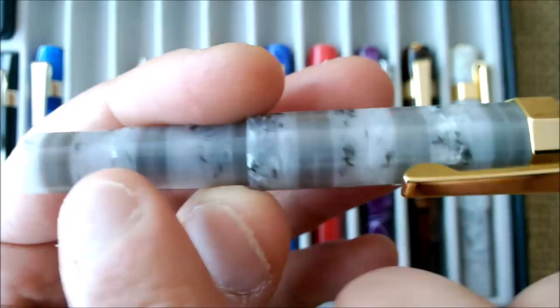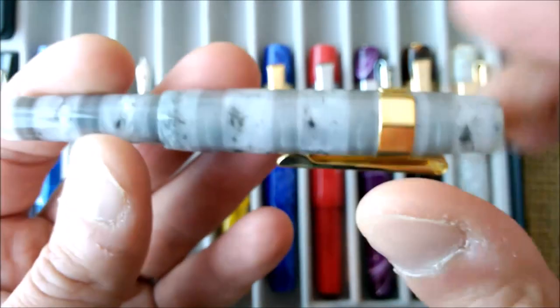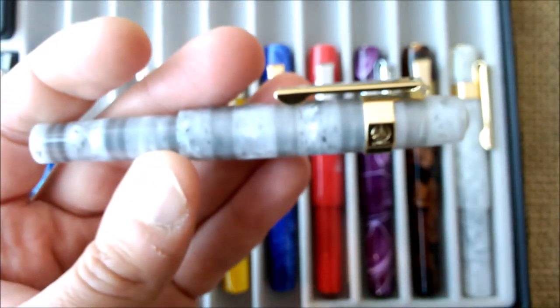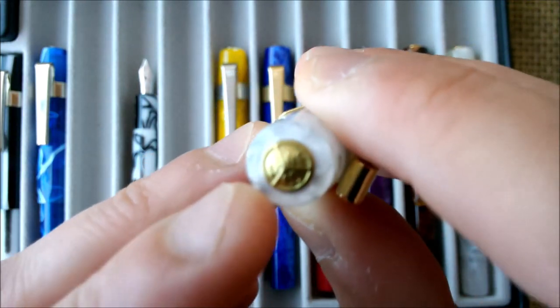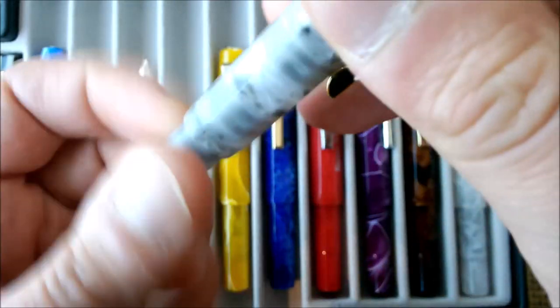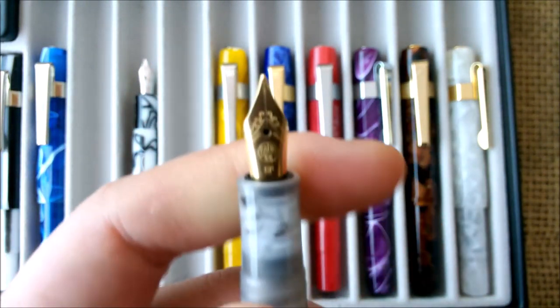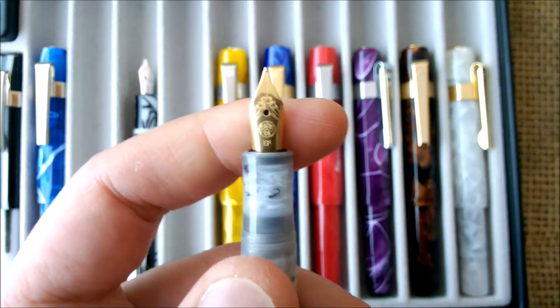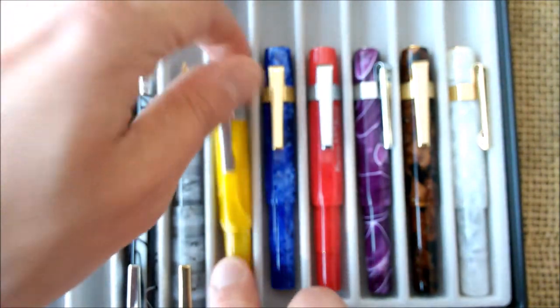This one is the Granite — it tries to give the texture, color, and variation of a granite stone, and I think it is quite well done. It has a gold trim, though these pens' gold trims are easy to tarnish. It also has a gold plated nib, and this one is an extra fine.